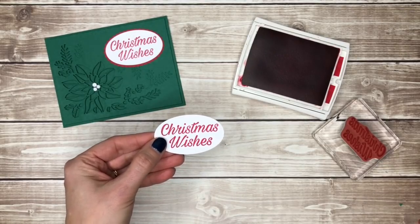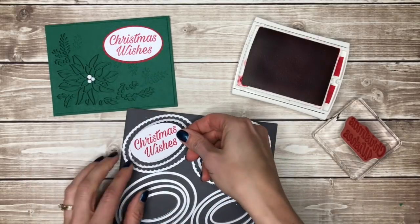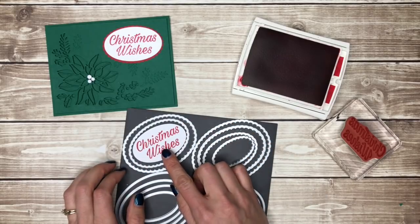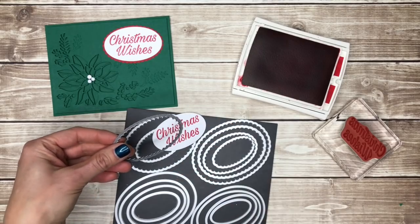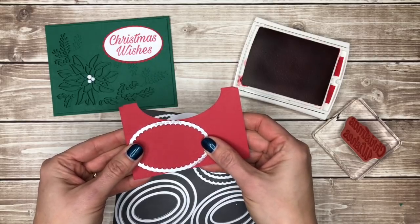Once I have it cut out I will hold it over the scallop framelits so that I can find the scallop oval that's going to fit right behind this one. Then I'll grab that framelit and a piece of real red cardstock scrap and use the same Big Shot sandwich to cut that out.